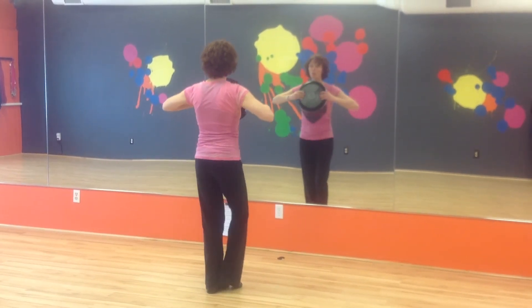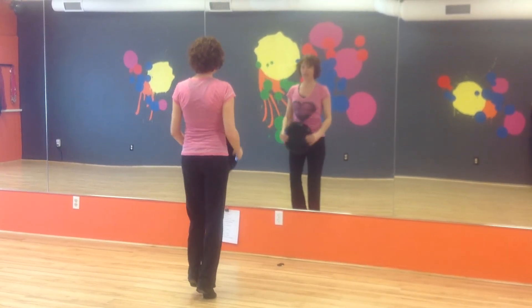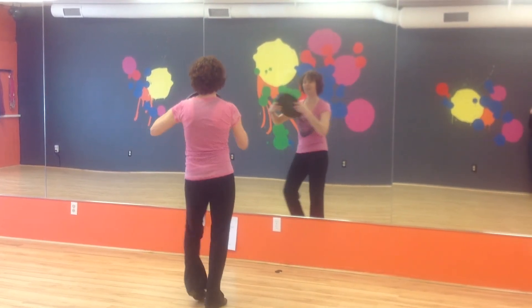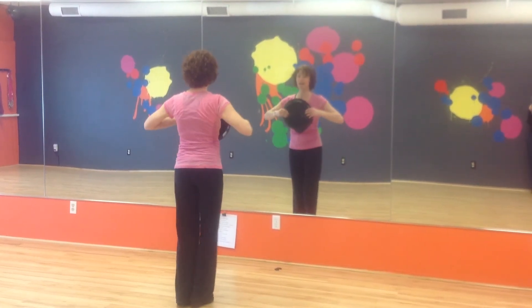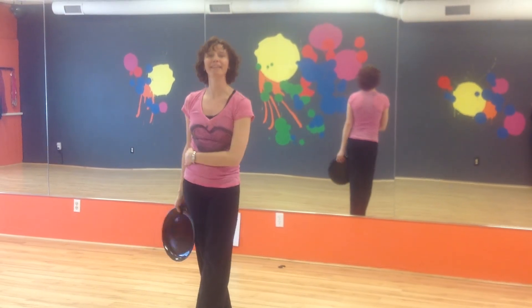There we go. 5, 6, 7, 8. 1 and 2, and 3, and 4, and 5, and 6, and 7, and 8, and 1 — 3, 4, 5, 6, 7, 8. 1 and 2, and 3, and 4, and 5, and 6, and 7 — and at this point we will have discarded the trays. Then we go right into the chorus. Thank you very much. Good luck.